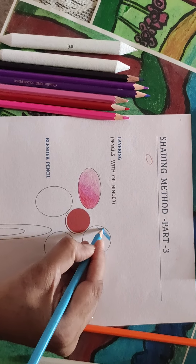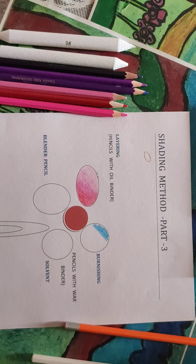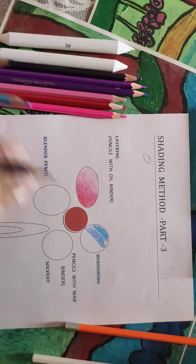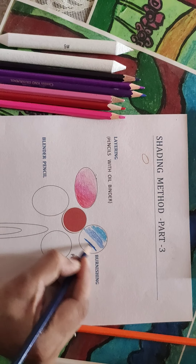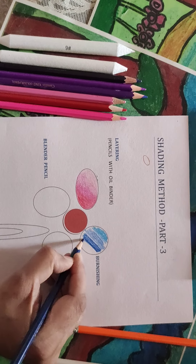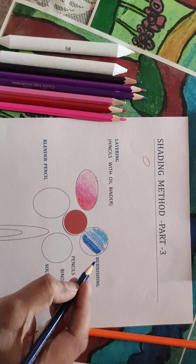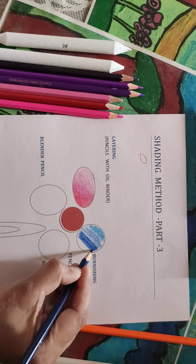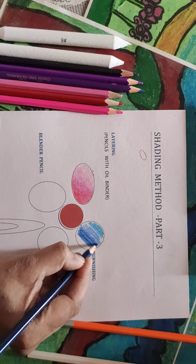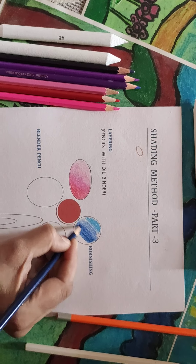The second method is burnishing. In burnishing, all the tones are done in stripes — the lightest tone in front of the light, the second stripe of the middle tone, and the third stripe of the dark tone. I am not giving the finishing as I am here only to teach you. Pencils with the wax binder work very well — in fact, pencils with wax binders are the best to use instead of pencils with the oil binder.